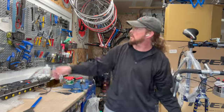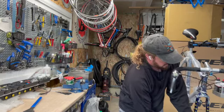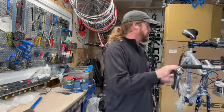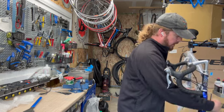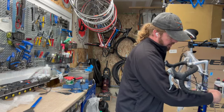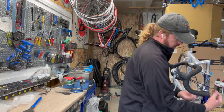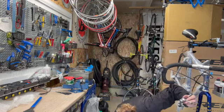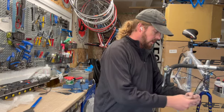This is a fork mount — it goes on the fork dropouts to protect them. At this point I also take the front brake off; I just don't want it dangling until I'm ready. It's removed with an Allen wrench. To put the bike back together, you'll need a 15mm wrench for the pedals — bikes are all metric for the most part — and a 5mm Allen wrench for the brake.